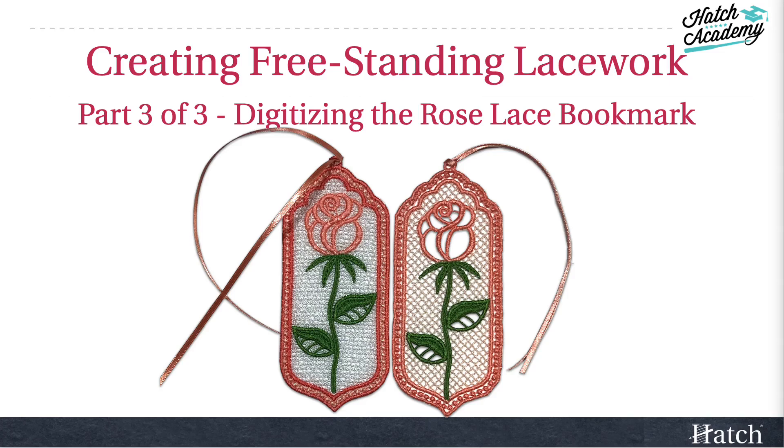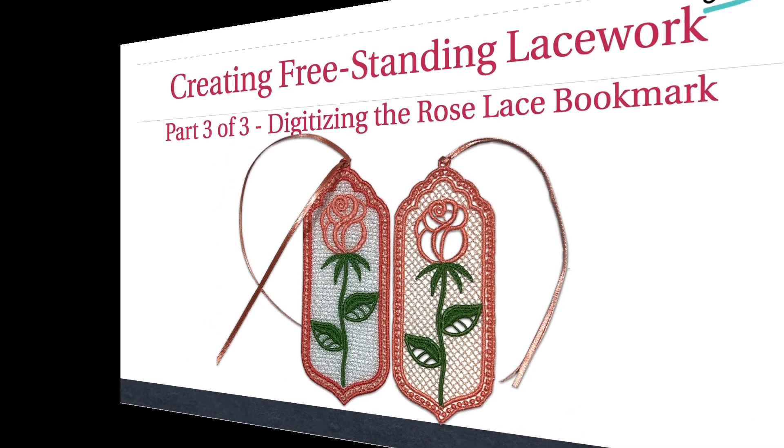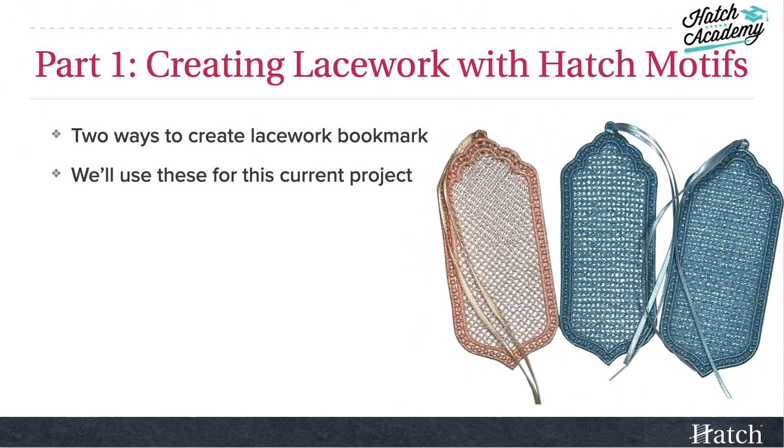Welcome to the final course in this three-part series on creating freestanding lacework in Hatch. In part one, we created two different kinds of bookmarks. We'll be using these in this project, so have yours ready.